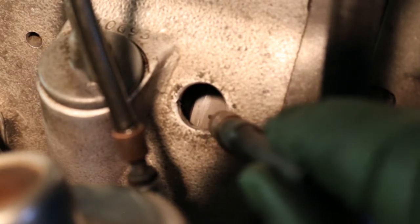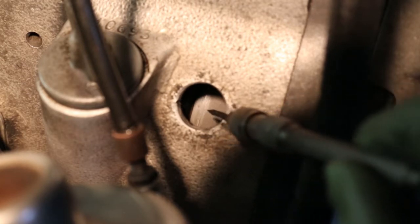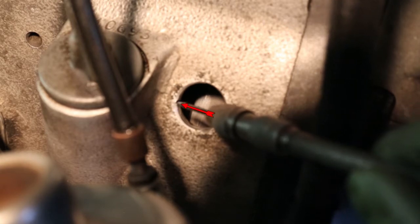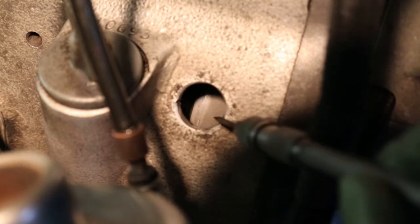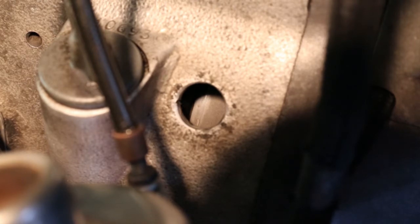The timing marks need to line up with that mark there — there's a little V filed in the side of the hole, that's what they must align with. On the periphery of the flywheel there are timing marks: the letter F for the fully advanced mark, then a white dot, and then the letter S laying on its side with a line each side of it.